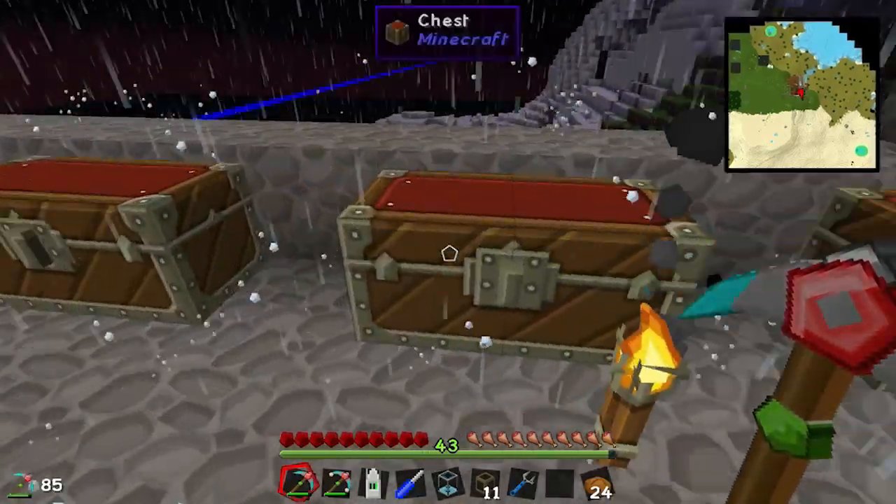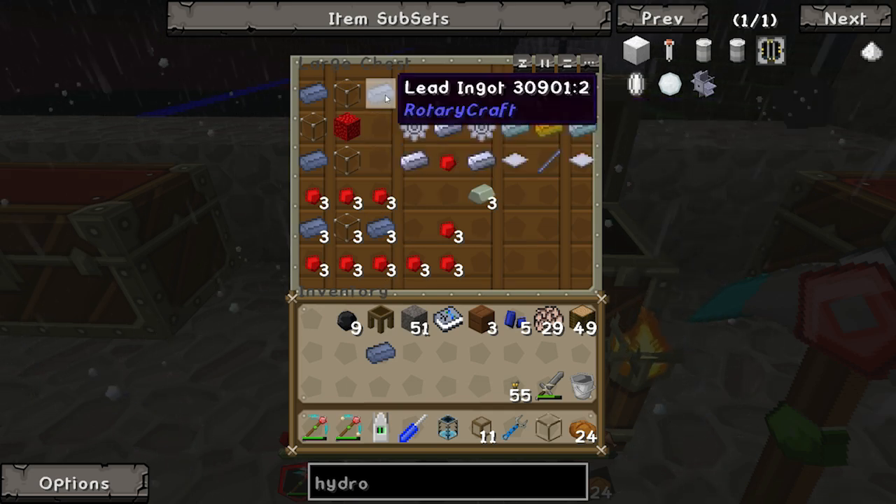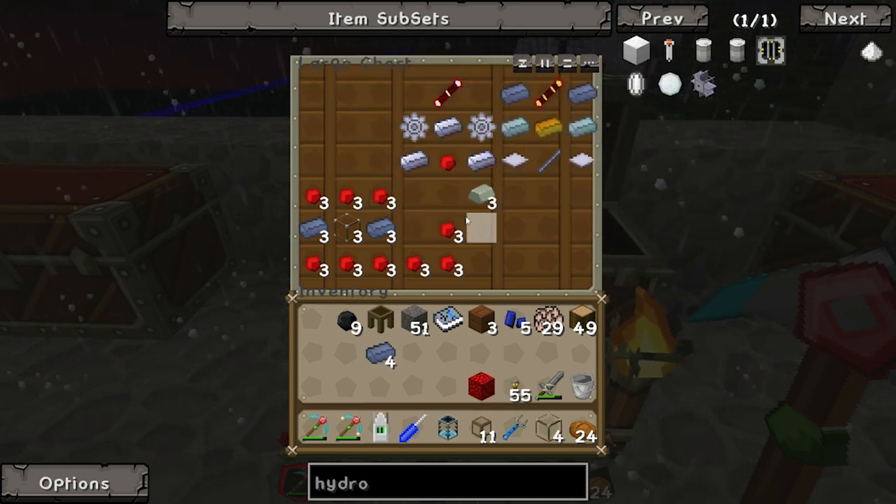What do we have to make next? We've got to make an energy cell first. We need four pieces of lead, a block of redstone, and four pieces of glass.